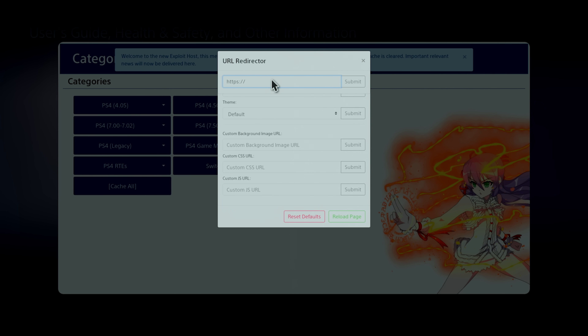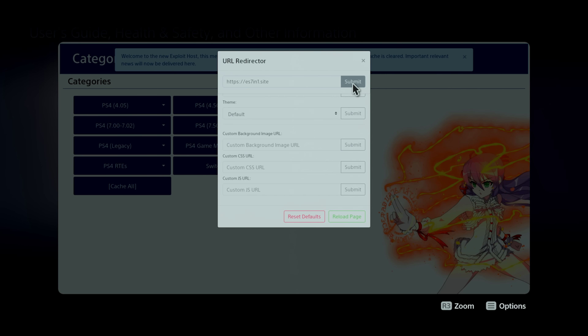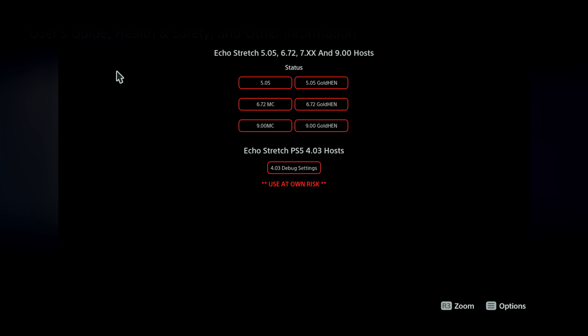If you have anything above firmware 4.03, I would suggest you stay where you are if you're interested in running exploits in the future. I've heard some unconfirmed reports that 4.5 also works with this exploit, but I couldn't confirm that. For anyone running version 5 firmware or above, at the moment there is no way to run this 4.03 exploit — it has been patched in your firmware.